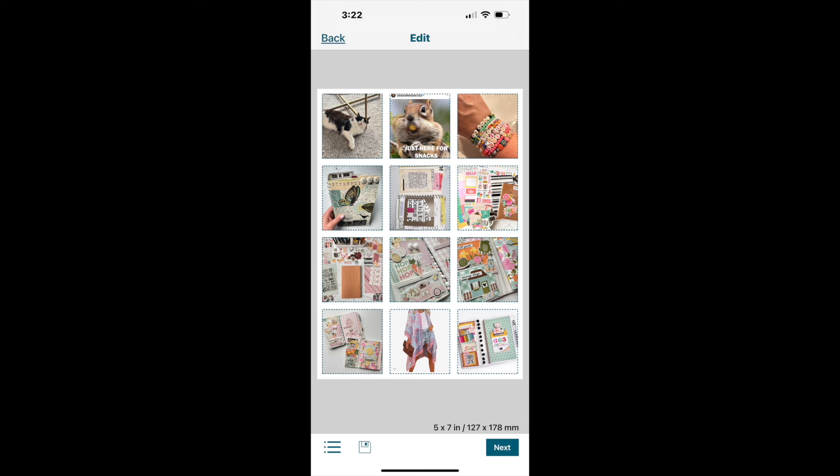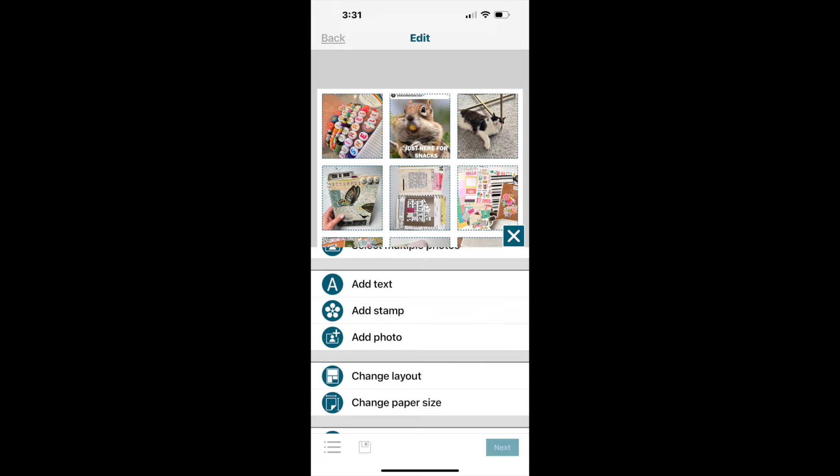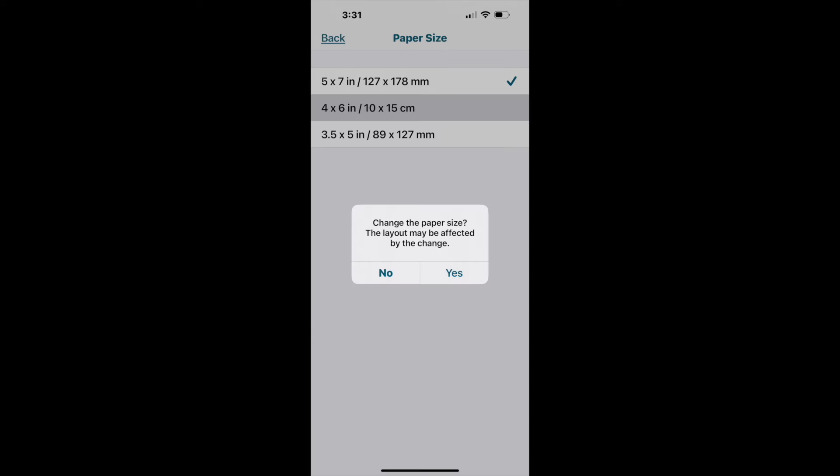You also have the option to change the paper size by clicking the three dots and selecting 'change paper size.' The three paper sizes appear just as before, but it gives you a warning that changing the size could interfere with the layout and how things are spaced on the photo.